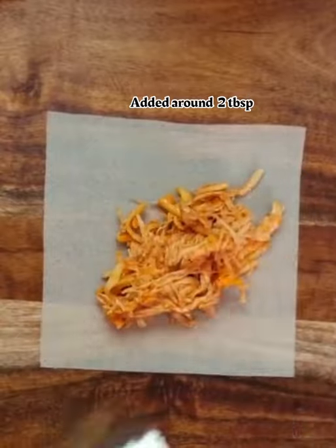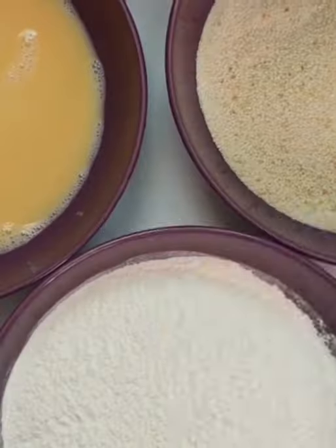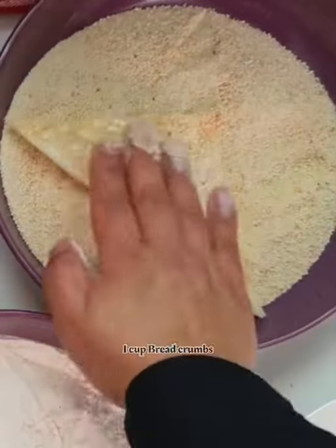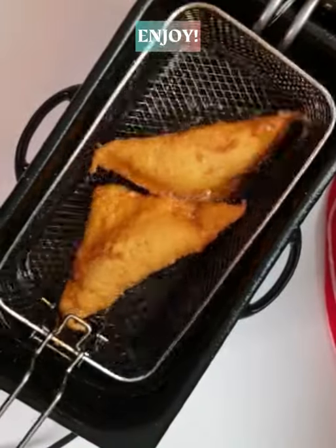Egg wash on the edges and seal in a triangle shape. Firstly roll in plain flour, then a beaten egg, and lastly in breadcrumbs. You can freeze these at this point, or fry until golden brown. Enjoy — thanks for watching!